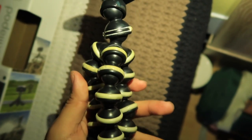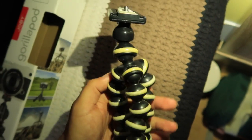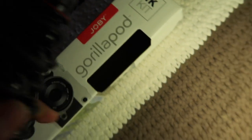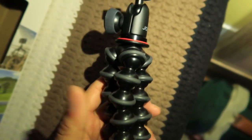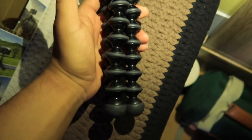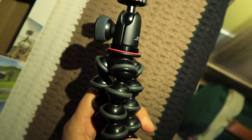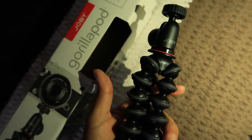This was the old tripod I used for more than five years — doodoo, no bueno. This is the new one I just recently got: the 1K kit GorillaPod. Now this is really nice — it speaks for itself. So sturdy, black and red, with an adjustable knob for various different settings. This was 20 bucks on Amazon.